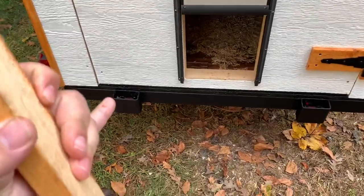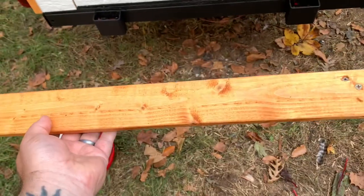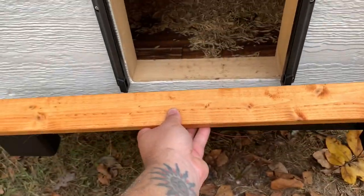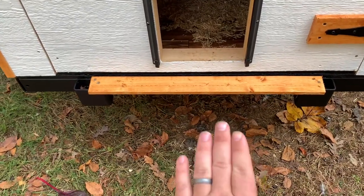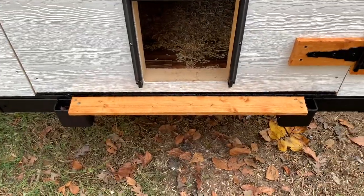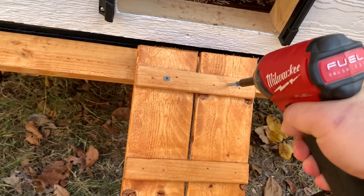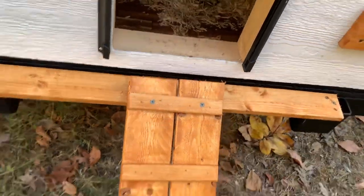I'm going to use those stake pockets to my advantage to mount the ramp. What I've done is take a simple board, stained it up like our trim, and attached two little feet to it that are going to fit in the stake pockets. We'll slide this in the hole — and then I have a ramp that I'll mount to this board. Whenever I move it, all I do is pull it out of the stake pocket and she's ready to roll. I'll drill two pilot holes and screw it into that board. Ramp complete.